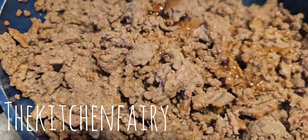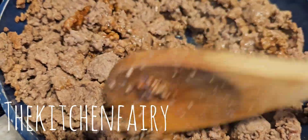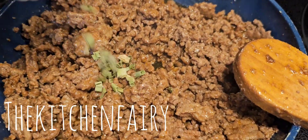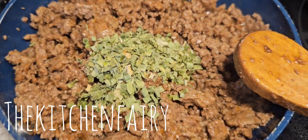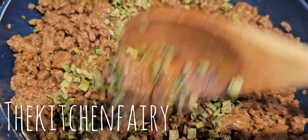So your topping or filling is actually done. Then add one tablespoon of chives and that's it. Stir and set aside to cool down.